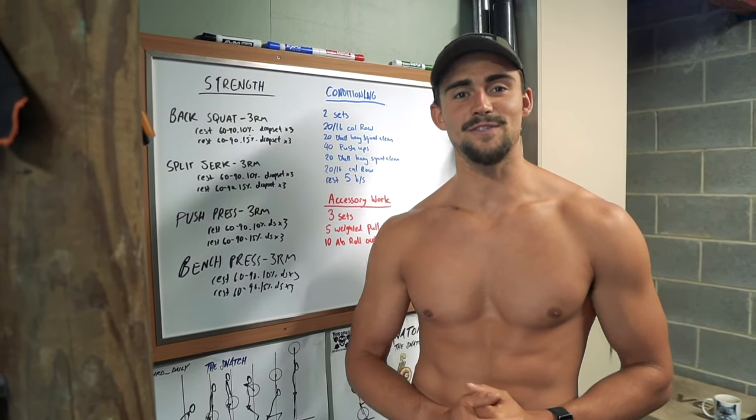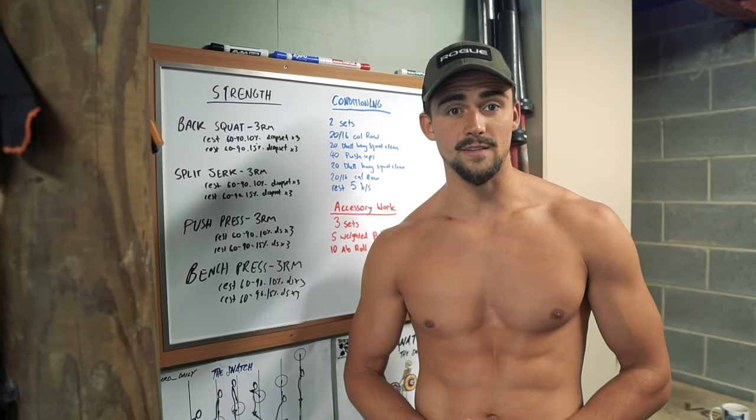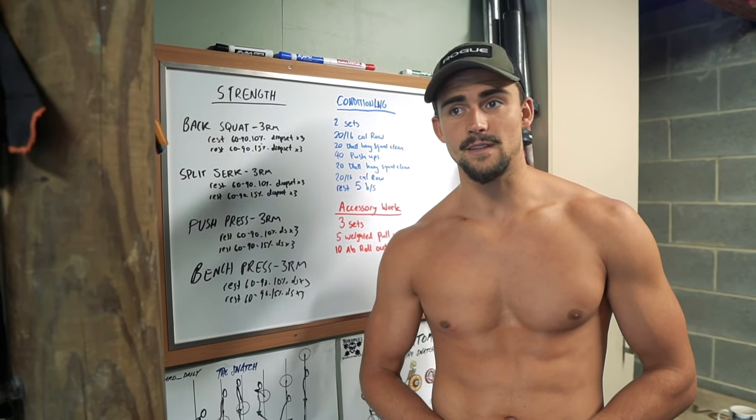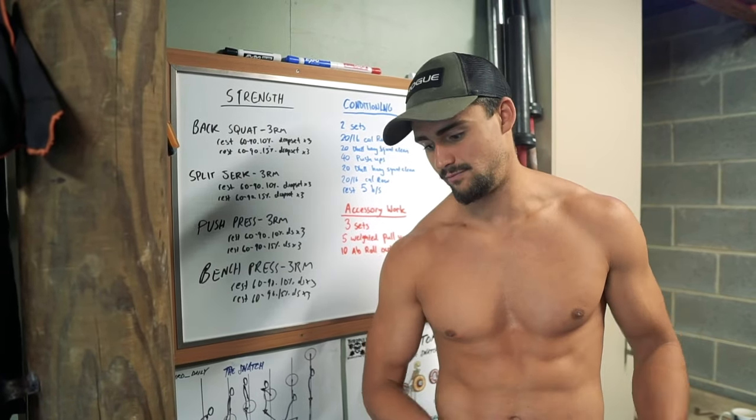Hey Pectus Warriors, it's Riley Byrne from FixPectus.com. In today's video, what I wanted to run you through is a workout with me in my garage at my home. Now the audio hasn't worked, so this is just me doing a voiceover.